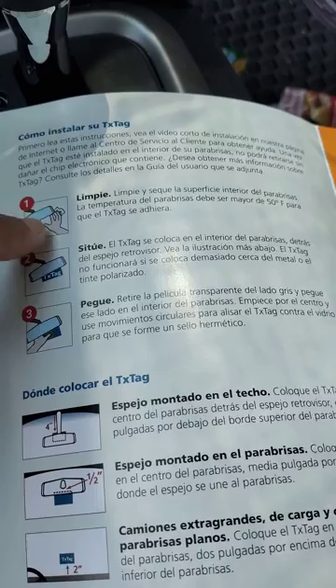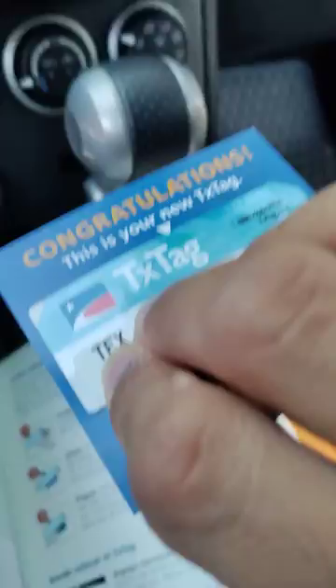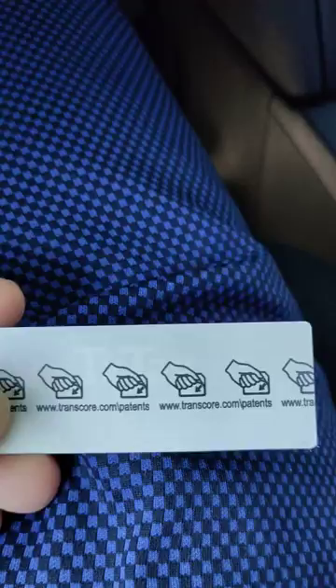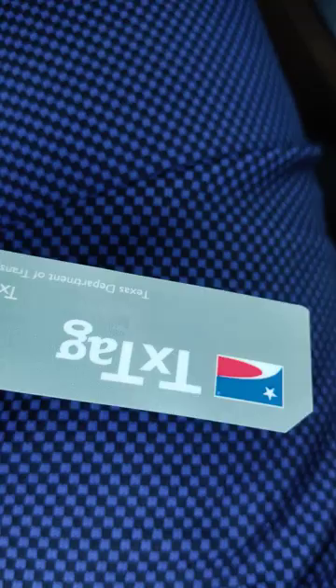This is where your Texas tag should go — this is the place they are mentioning in the instructions. This is the Texas tag, and now I will take it out and peel the back side of it. We peel the tag out from the card — this is the back part — and now you peel this from here. This is how it looks after peeling.